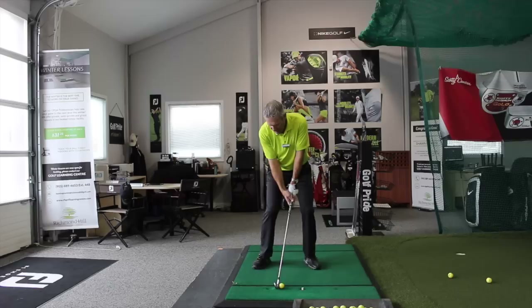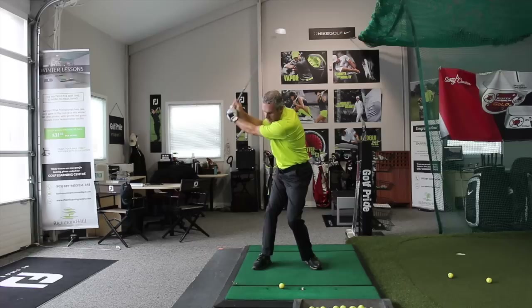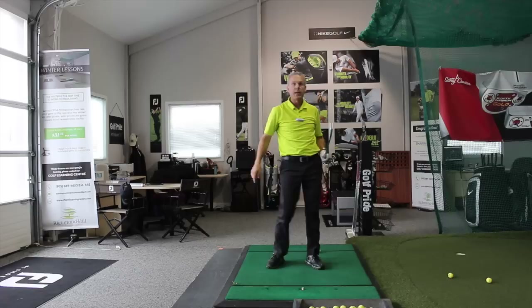Right now it feels like I'm going to miss the ball. Right now I'm going to top the ball. Right now the sole of the club's going to cut grass through that dandelion stem. So if I throw it out there, it feels like the sole of the club is cutting through the stem — that's the action I see. Throw it out there — yes, I released out there.